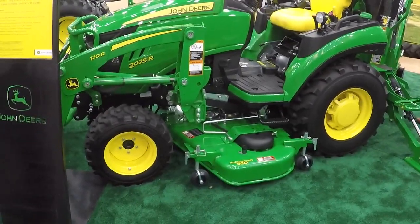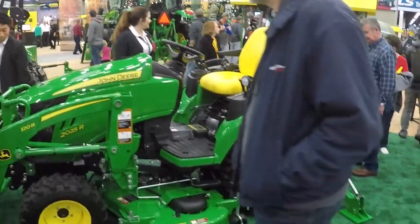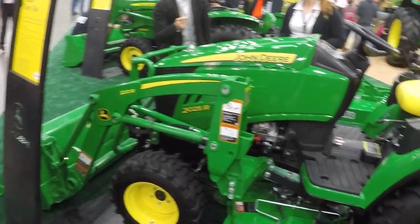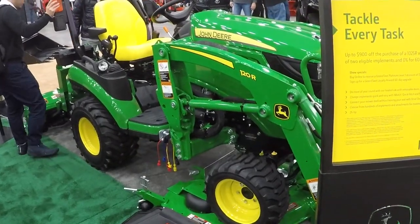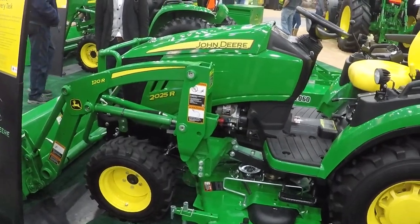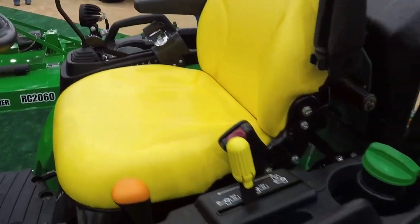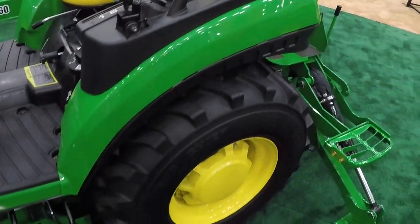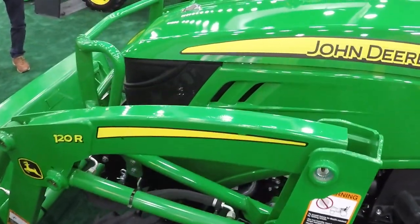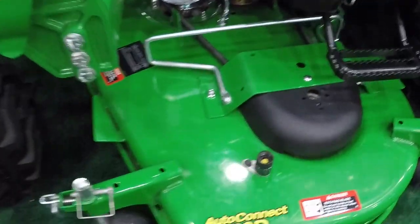Like John Deere's new 2025 — you're sitting right next to a 1025 to get an idea of size. This is considerably larger; the steering wheel is at chest level to me, much larger tires, but it shares a lot with the one series. It looks just like the one series, only bigger — even the deck looks the same.